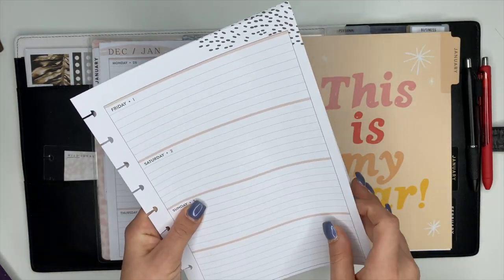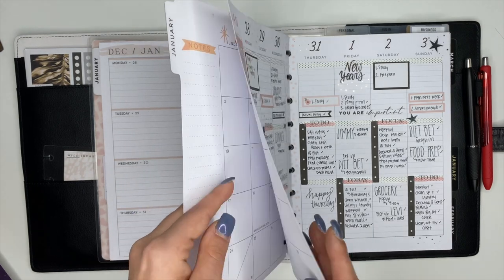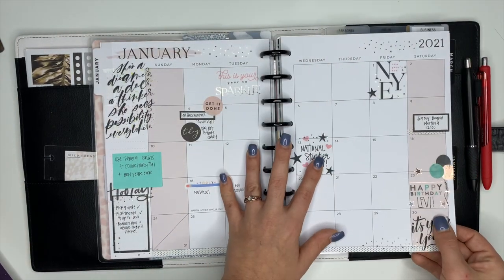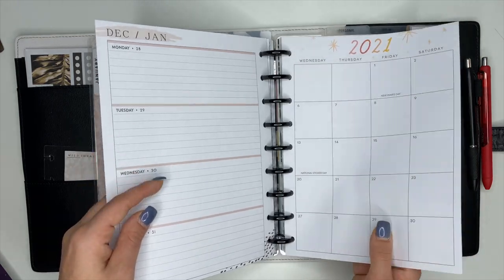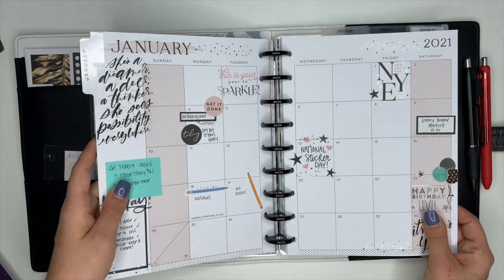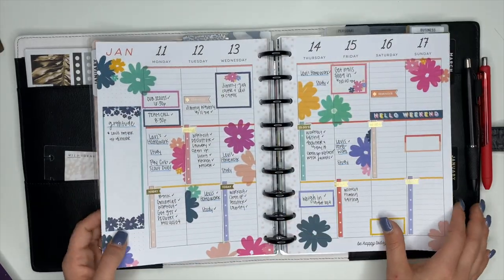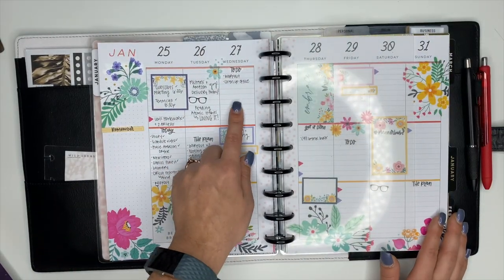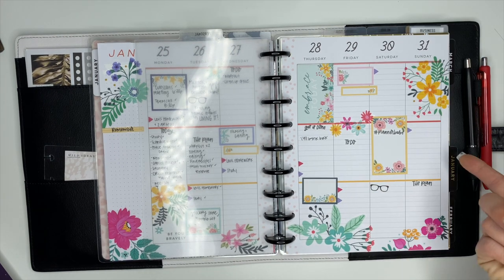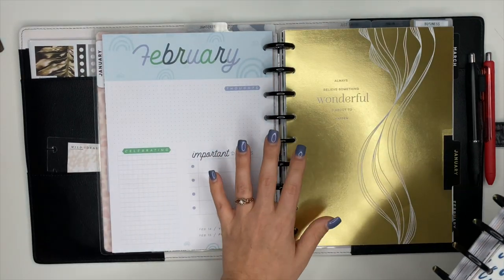I'll take those out and put them back on the discs. This monthly section I'll also put back on discs. What I will do is take the January monthly sheet and the first week of January that I actually planned in, and adhere both of those pages together so if I ever flip back through my January catch-all planner I can see the monthly and then it goes right into the weekly. I'm going to leave the current week in here for now since today is Wednesday and the week isn't completely finished yet.